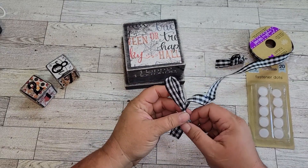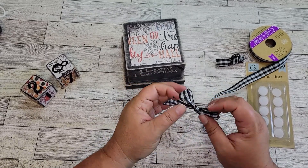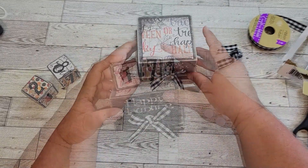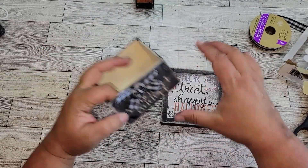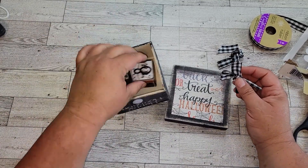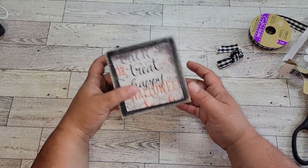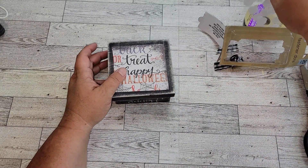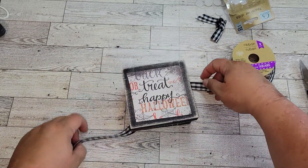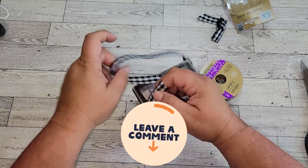By using these fastener dots to put the bow on, when I'm ready to store my cubes, I just take the bow off, stick it in the box with the cubes, and everything's ready for storage — and I won't lose any of it. I also noticed the lid was wanting to come off, so I took some more of that buffalo check ribbon and measured out enough to wrap around the box and tie it in a knot. That way I can just slide it off and on when I'm ready to use my cubes for the season. Let me know in the comments what you think or what you would do differently with this project.